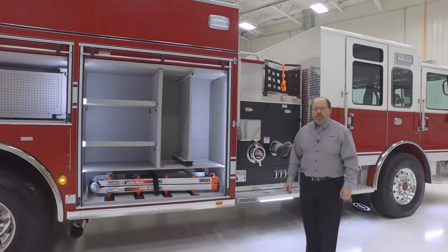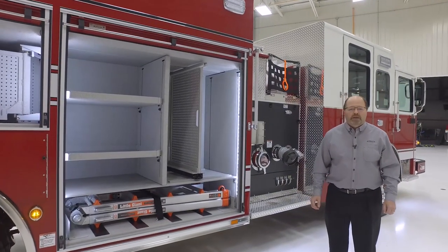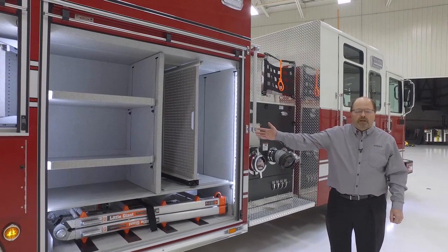We have the 163-inch long body, the 177-inch long body, and shown here the 189-inch long body.